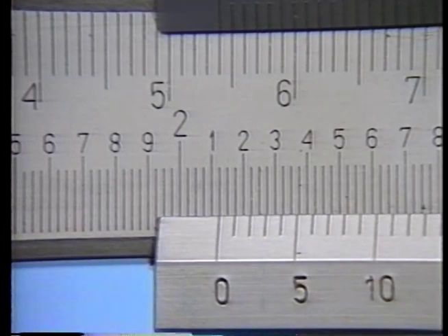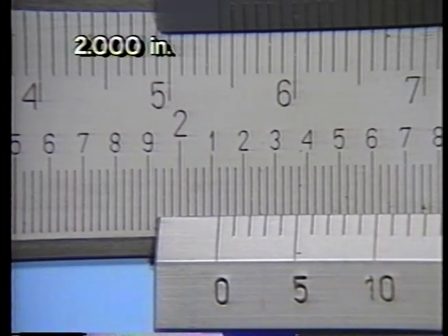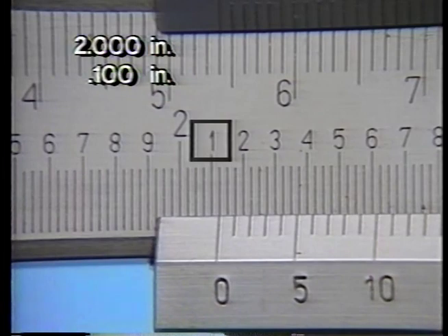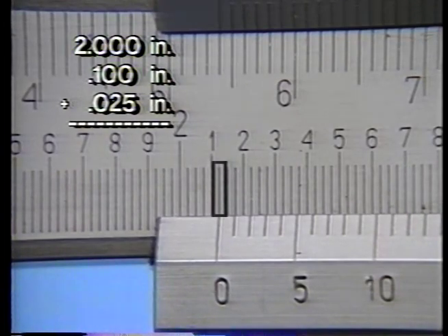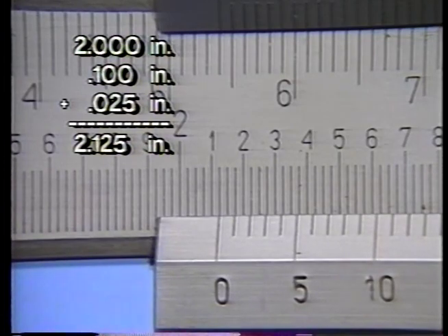The steps in taking a measurement are similar to those used with the outside vernier micrometer. First, determine the number of inches the vernier zero mark has passed — in this case, it has passed the two-inch mark. Next, note the hundred-thousandths graduations that the vernier zero has passed; here we can see it has passed the one-hundred-thousandths mark. Then determine the number of small divisions past the hundred-thousandths mark the vernier zero indicates. Here, the vernier zero is lined up exactly with the first line past the one-hundred-thousandths mark, indicating twenty-five-thousandths. Because the vernier zero lines up exactly on a scale line, we add only the three main scale graduations: two inches plus one-hundred-thousandths plus twenty-five-thousandths, which total two inches and one-hundred-twenty-five-thousandths.